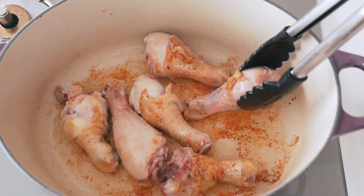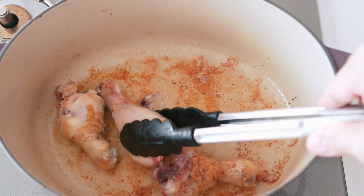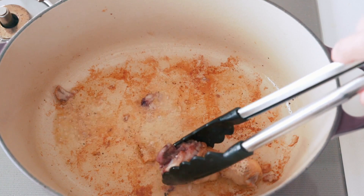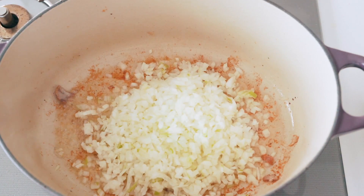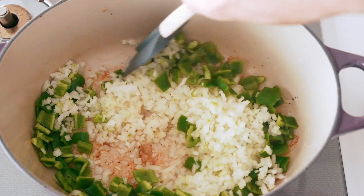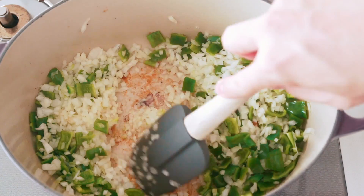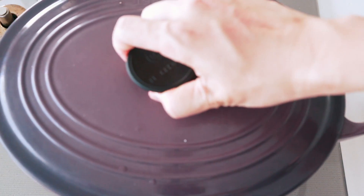Now we've got some nice caramelized chicken juices on the bottom of the pot that's going to give our paprikash some great flavor. Let's go ahead and add the onions and the peppers. Then we want to give this a stir and cover it with a lid.